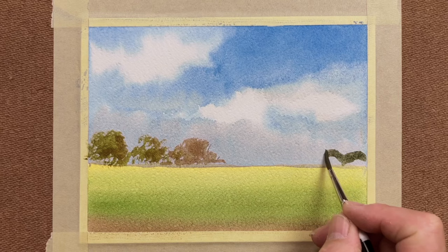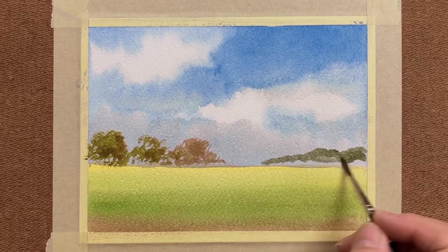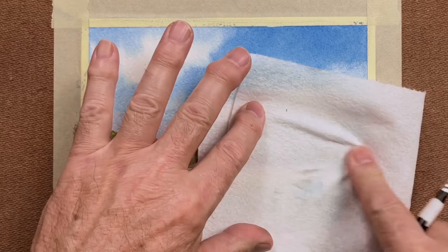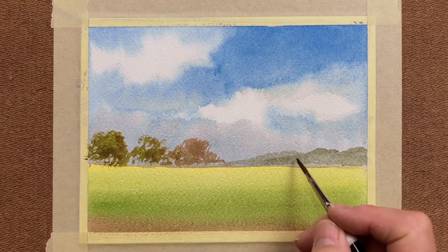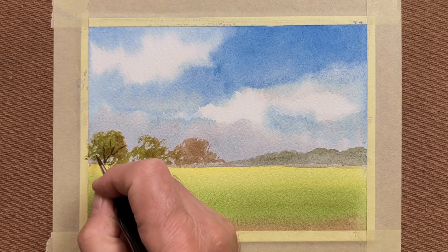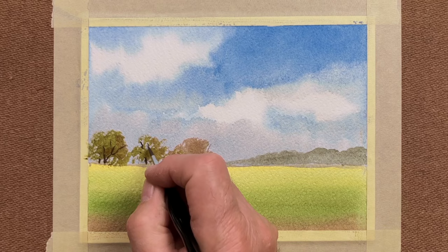Then the distant hill — a bluey sort of green — because the further away it is, the bluer it gets; it's not so distinct, a little bit misty. And I can use a tissue again to vary the hue, to vary the intensity of that distant hillside. I can lay in some limbs, some trunks, branches here and there, at the base of the tree and part way up, to help indicate the tree shapes.